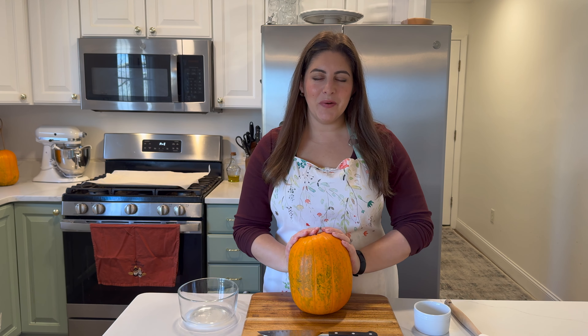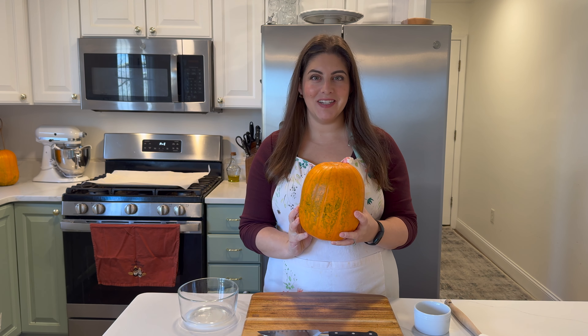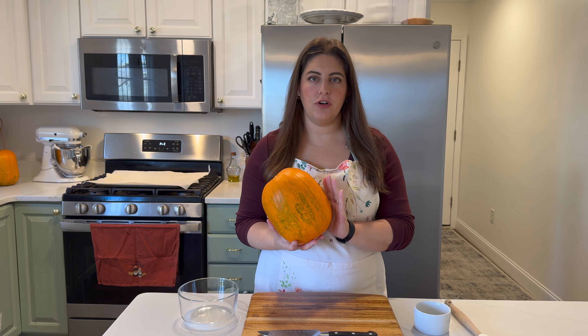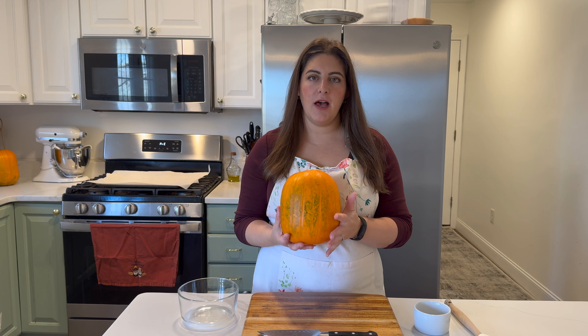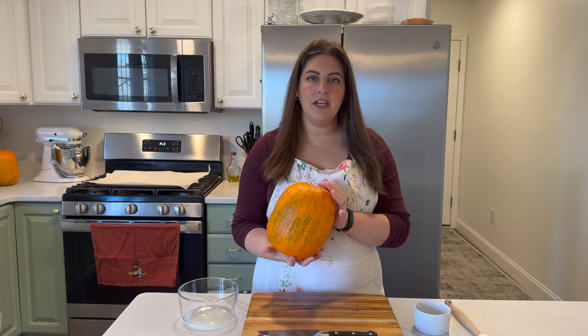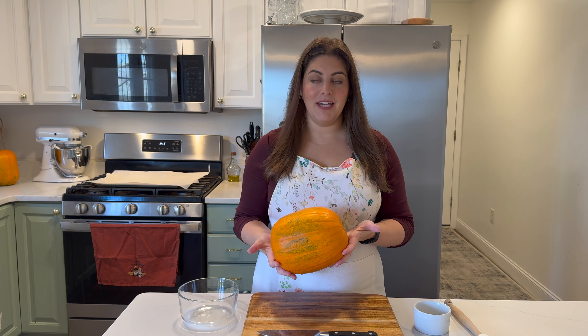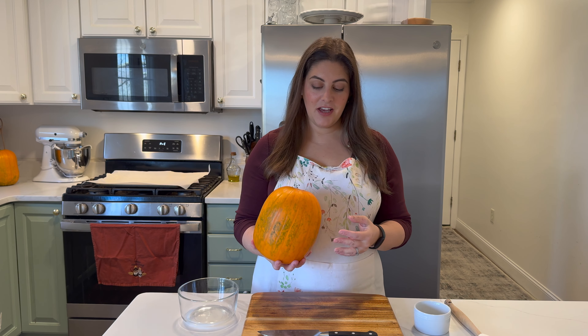For our pumpkin pie we're going to start with this pumpkin right here. This is actually the first pumpkin I've ever grown from my own garden, so I'm pretty proud about that. Usually when you buy a pumpkin at the grocery store they're called pie pumpkins and they're pretty small, about four pounds. This one is more than that, so we'll probably have more puree than we need. What we're going to do is just get this pumpkin cut apart.